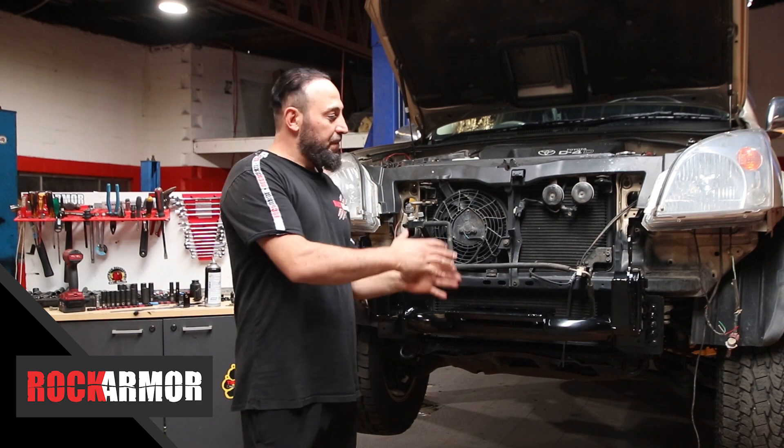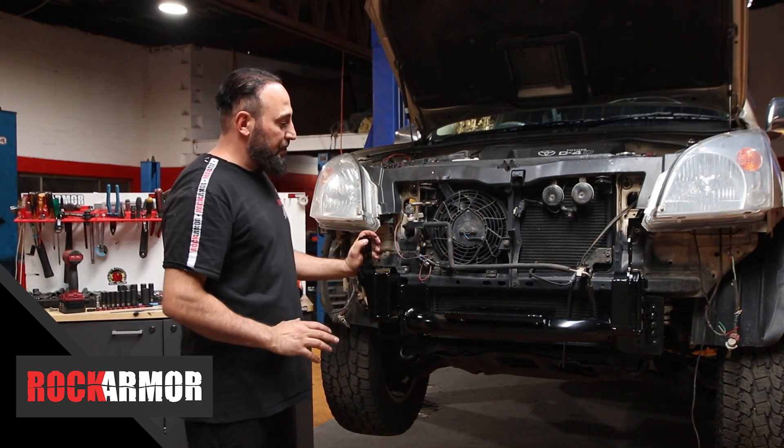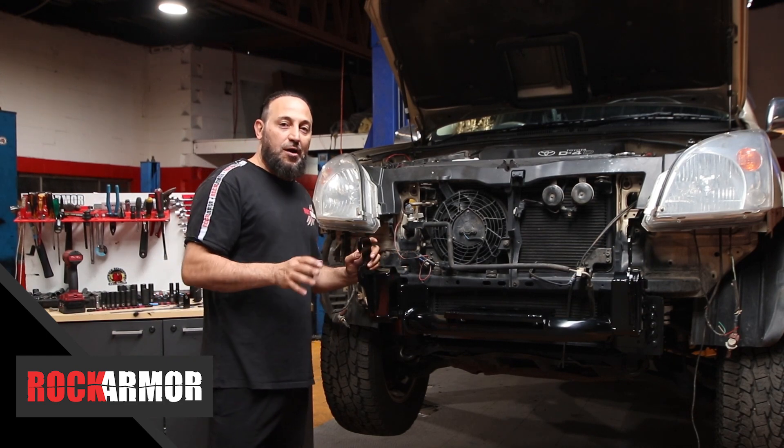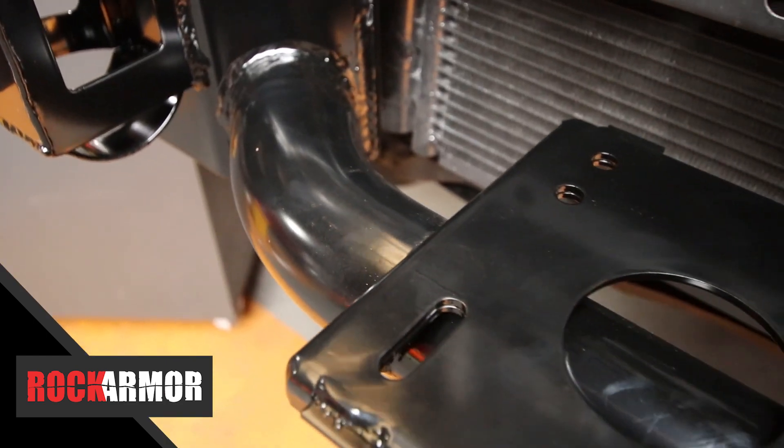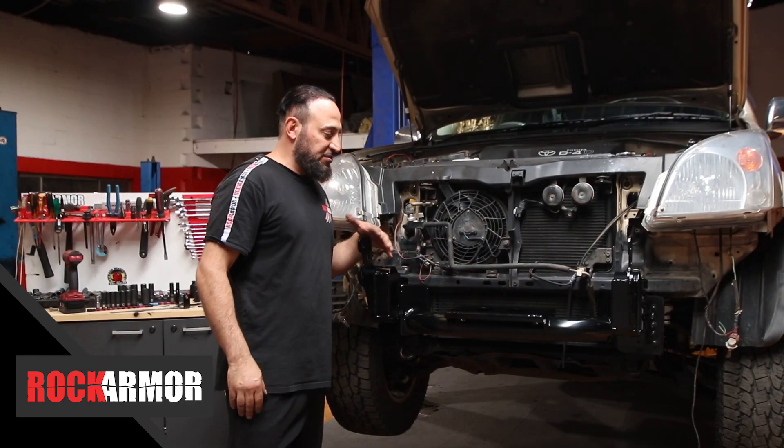Alright guys, so I've gone through — the bar's all centered with the vehicle. I've tightened everything up. Now if you're going to be mounting a winch to the vehicle, this is the time to do it. This is your winch plate here — you've got all your mounting points, so it's a simple procedure just to mount that up.